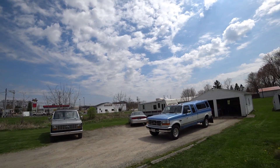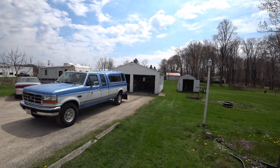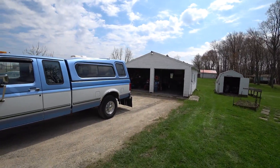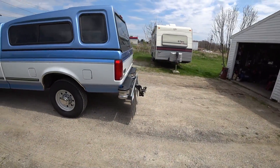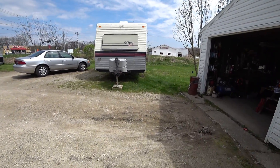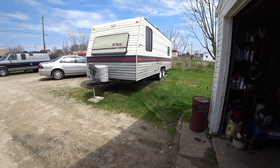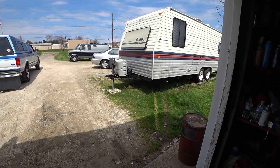Hey YouTube, thanks for checking out RV Daydream. It's a beautiful day outside, going to get a little cloudier with some rain in the forecast. I've got my rock shield on the truck attached to the hitch, and I'm draining out our fresh water because I don't need it — we're going to go camping with full hookups. The RV is jacked up a little bit while that drains, and then I'm going to back the truck up.